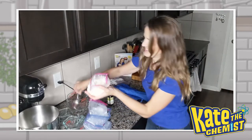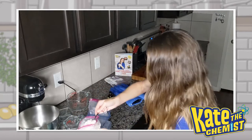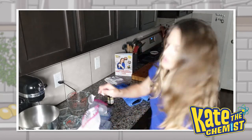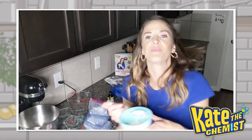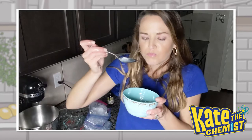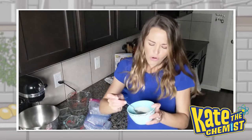Let's try it! I'm going to put some in a bowl here so we can try to look fancy. So here's my ice cream. Oh, that's so good! Yum.